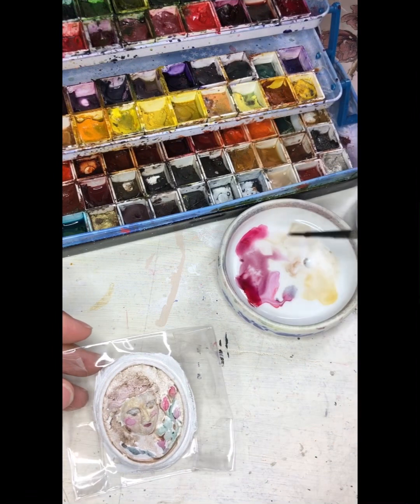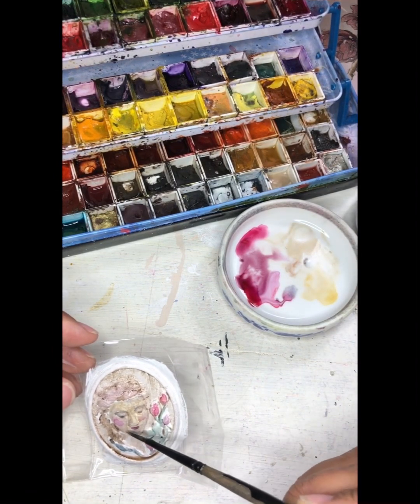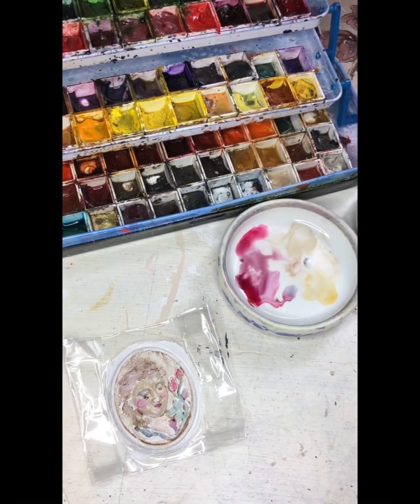Once the watercolor is dry, I do like to reintroduce detail with an acrylic white paint. This would be basically the forehead, bridge of the nose — you'll have some reflections in the eyes, and you can also add some detail back into the hair as well.